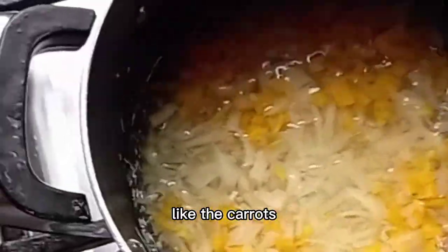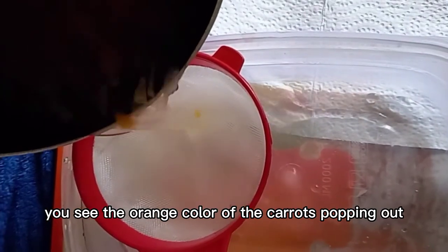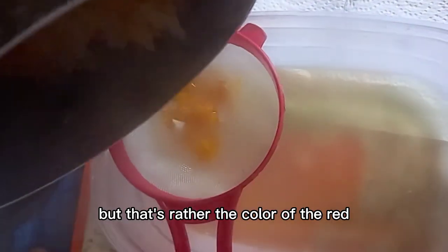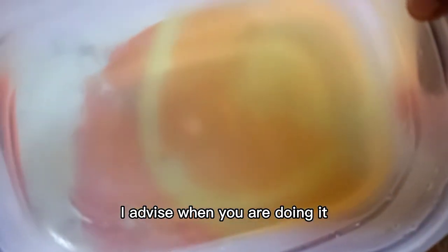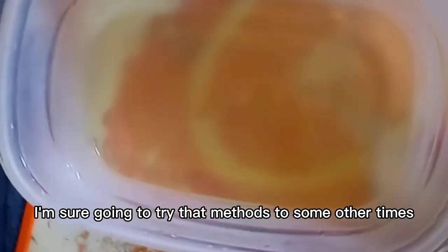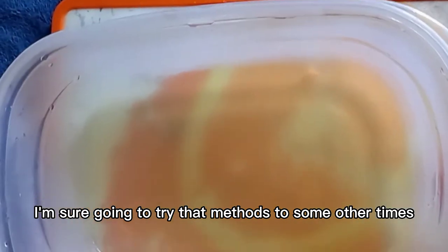The outcome didn't really meet my expectation. I was expecting the water to be orange like the carrot — the way when people blend it you see the orange color of the carrot popping out. But instead the color of the onion was popping out; the carrot color wasn't coming through. So I advise when you are doing it, you should blend the carrot and the onion together and then heat it. I'm sure going to try that method another time.